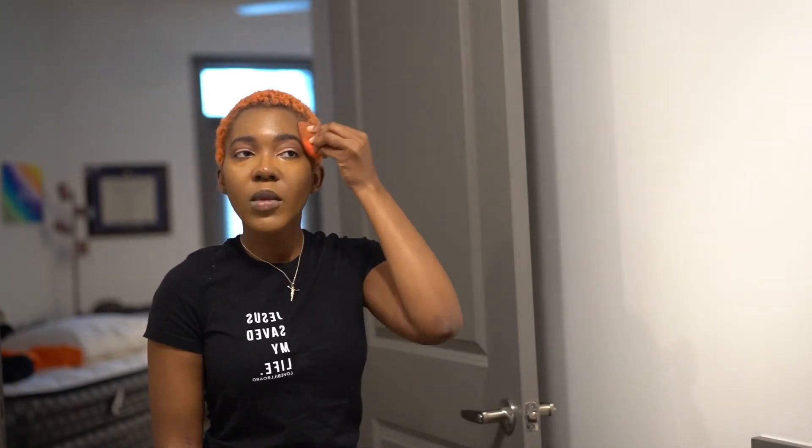Now I'm applying L.A. Pro Girl concealer — the bronzer in Espresso — putting it on my cheeks and on my nose because that's just what you do. I'm using the same sponge on a different side and patting it in, sometimes sucking my cheeks in to make sure I get it in the right area, then bringing it up to my temples.